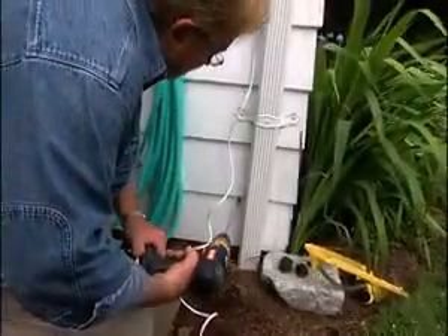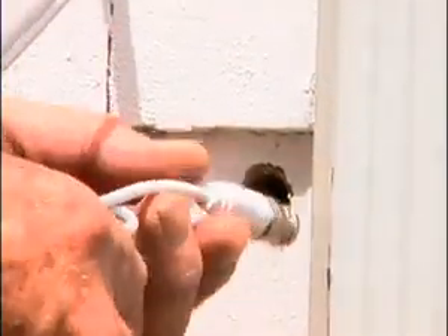Just above the foundation, I drill a hole through the siding and into the basement and push the ends of the cable through.